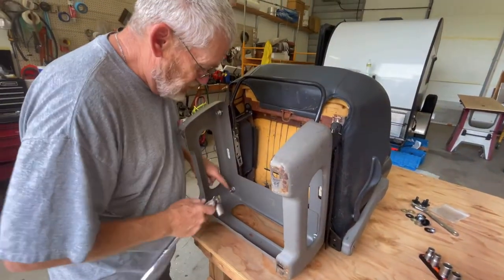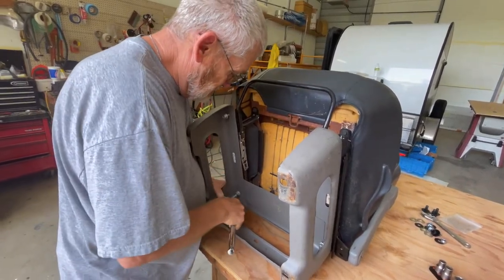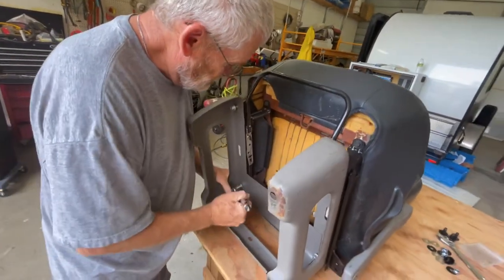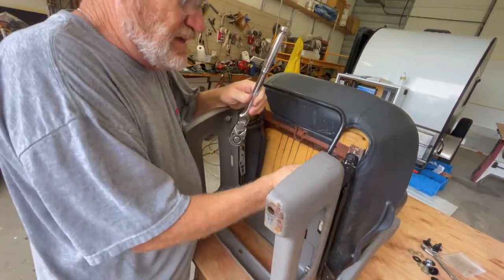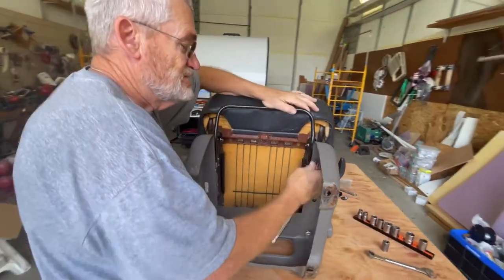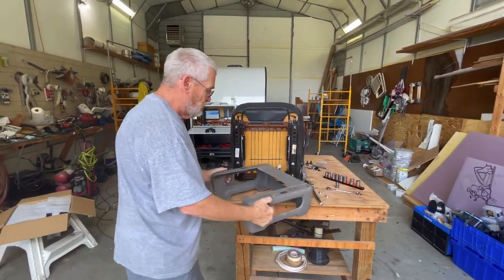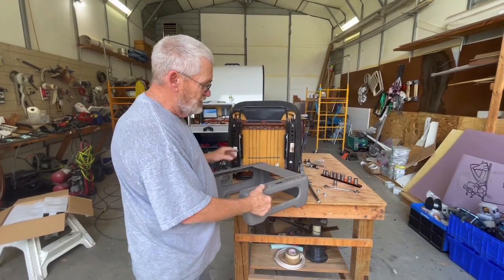What we've got to do is come in here and get these nuts taken off. I've already got a couple of them broken free. Basically the swivel is going to sit on top of this and then we'll fasten it to the seat.